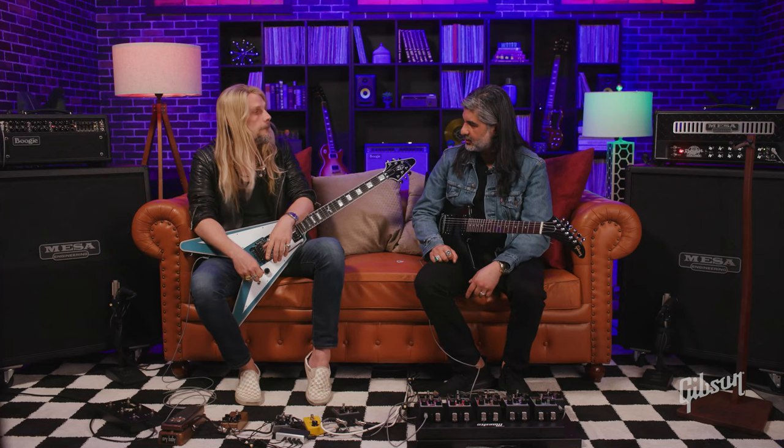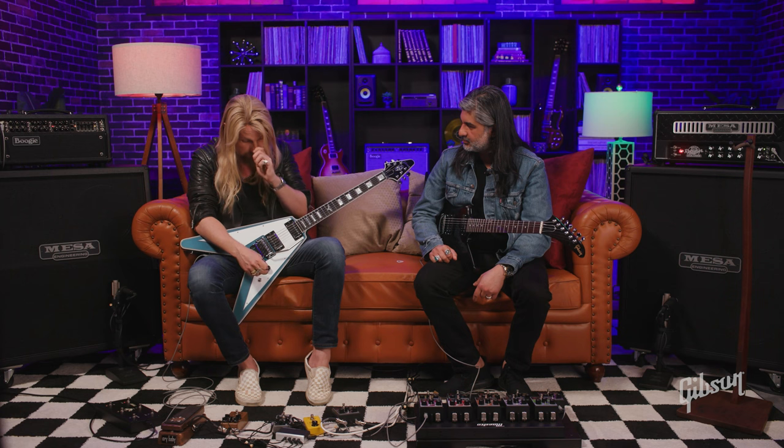I notice you've got the Floyd, of course, for the flexibility for the soloing and all that. That's when I run out of ideas — when in doubt, hit the bar, Floyd it out. There's one volume control for both pickups — I took away the tone and the other volume. Didn't need them, never used them.